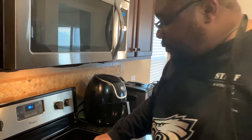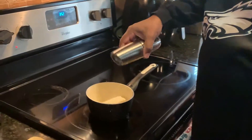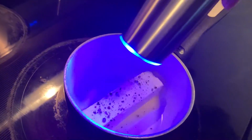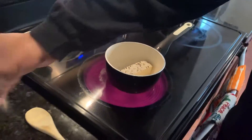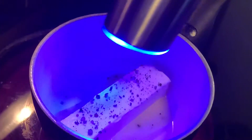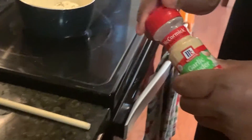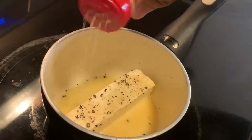First we let this melt, and then I'm just gonna go ahead and add a little bit of pepper, a little bit of salt — kind of fancy right — and then of course some of this garlic powder. Not much, because we're gonna add garlic itself.